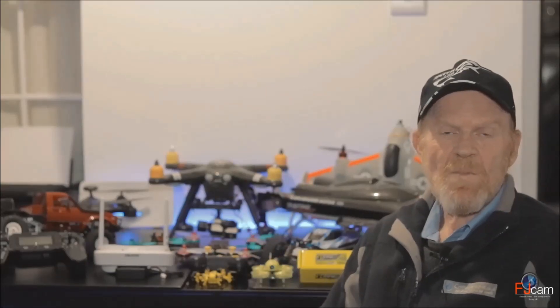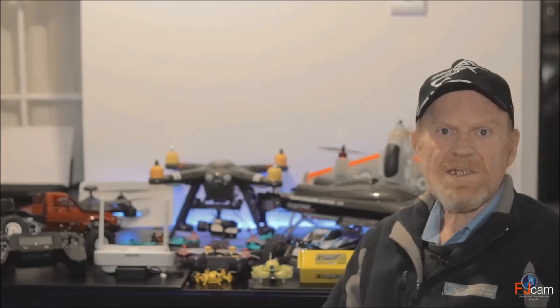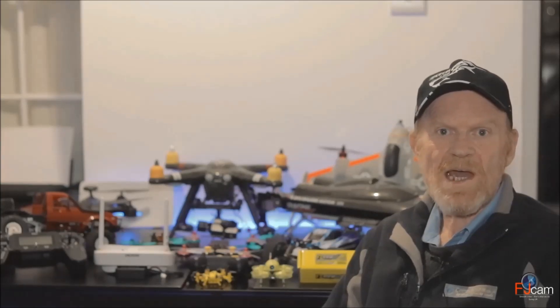Hi, thank you for visiting my RC channel. My name is Bill and I'm an RC radio control enthusiast, and I also do RC reviews.